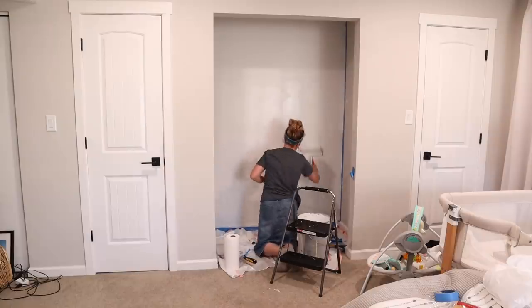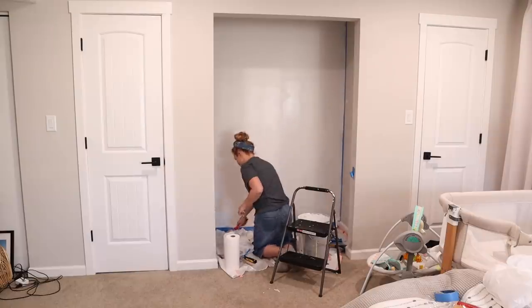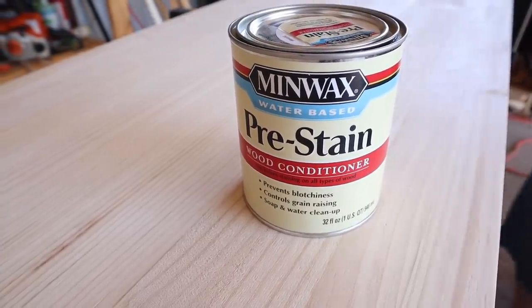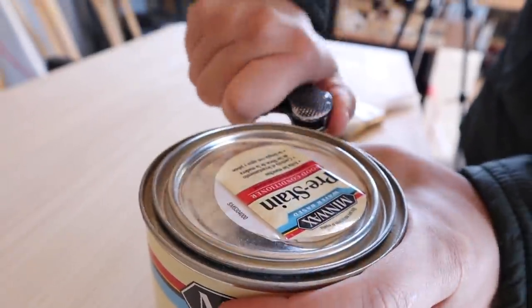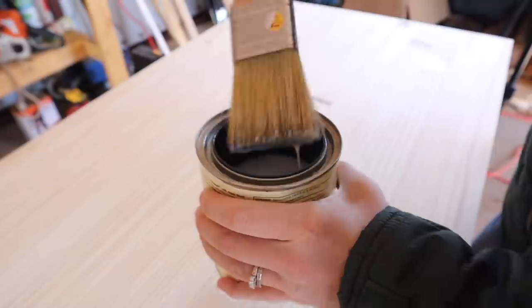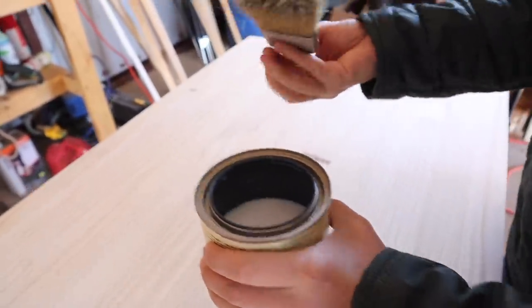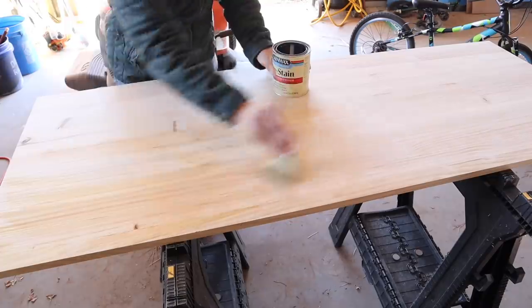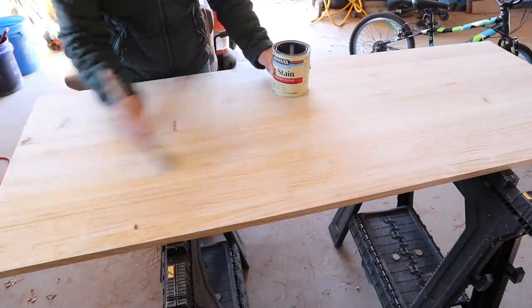I'm doing the third and final coat of white paint on this wall. Then I'm going to paint on the pre-stain wood conditioner to the piece of wood that Jalen sanded for the desktop. We usually always use the Minwax pre-stain wood conditioner. You just paint it on with a paintbrush, let it completely dry, do another quick sanding, and then you can stain.